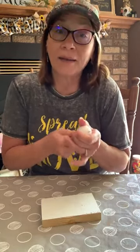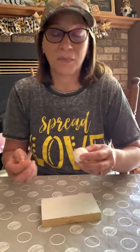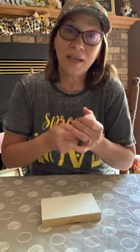Are you using ping pong balls? No, these are styrofoam balls. I got them at Hobby Lobby — you can get them at a lot of places, just wherever you can find them. The size will depend upon what you want it to look like and what you want it to do.